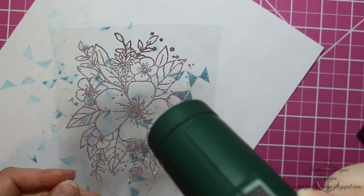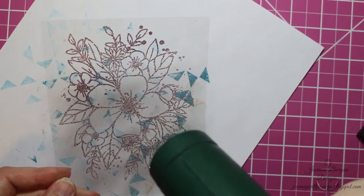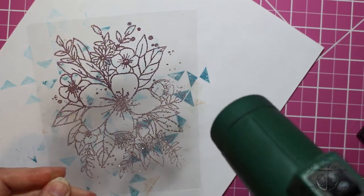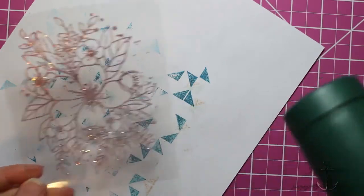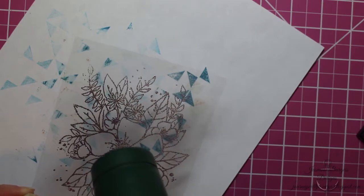The other thing about this is that it heats up and melts a lot faster than traditional cardstock, so you don't really need to heat your gun up like you do with cardstock. That's kind of a bonus. You can see it melt there.